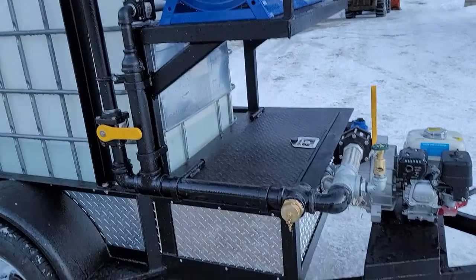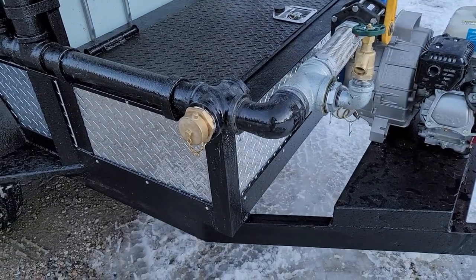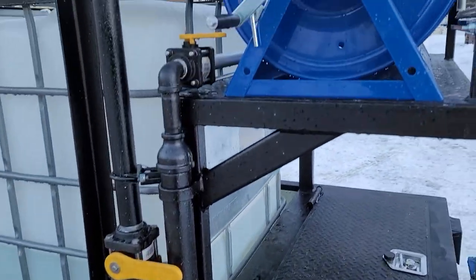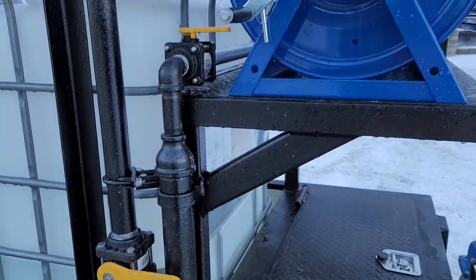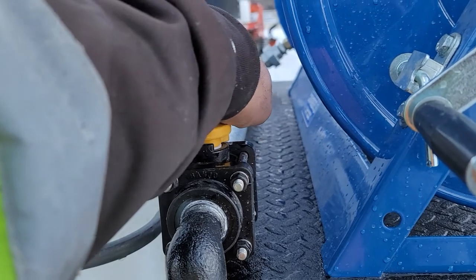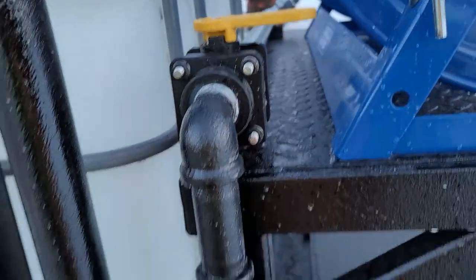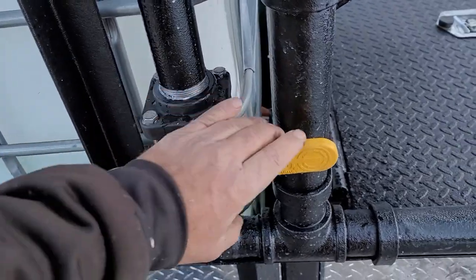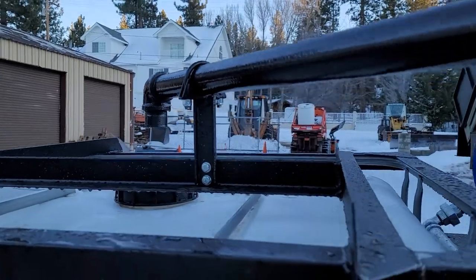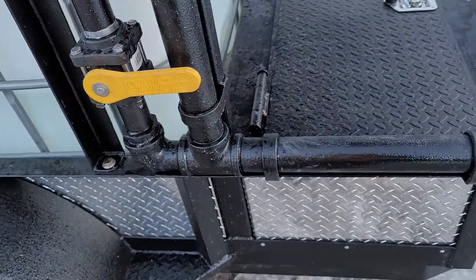You've got an inch-and-a-half fire fitting there — that's an NH thread inch-and-a-half. The plumbing for your one-inch hose reel runs up to there. You've got a one-inch ball valve here — pressure on goes to the hose reel, off means no pressure. This one here is the same thing up top: up goes to the hydrant filler and self-drafting, down is off.